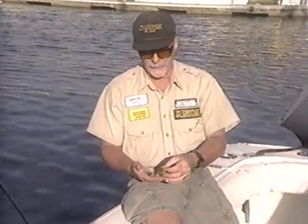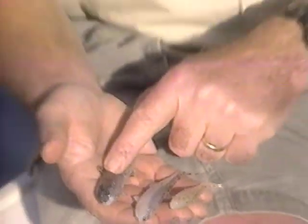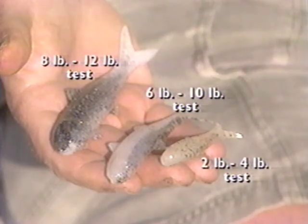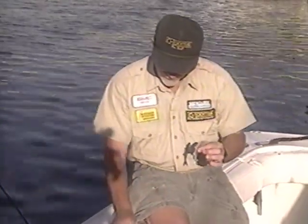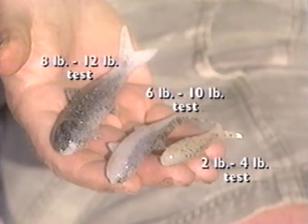I have in my hands the three sizes of the banjo minnow: there is a small, a medium, and a large. For the small banjo minnow, I would use two to four pound test — six would be the most. For the medium size, most people would fish it with six, eight, or ten pound test line using a spinning rod or spin caster. The larger minnow can be fished with up to 12 pound test, which is a good size for the bait caster.